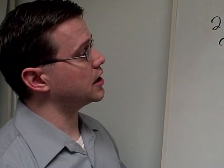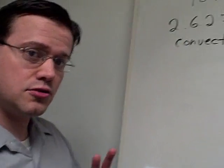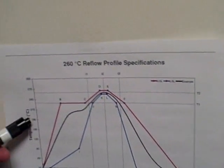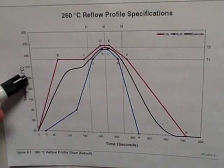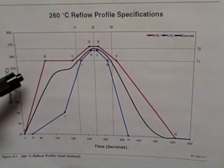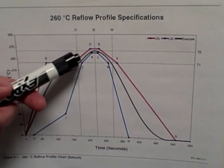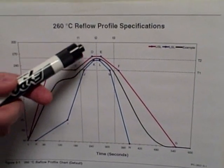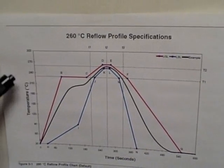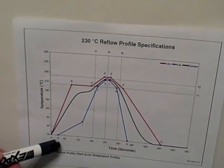So 2627 was created to address this. The main features of the test method are two different thermal profiles. The first is a default, which is the 260°C reflow profile. These profiles are provided in the test method and basically give times for the preheat condition, hold times for the peak reflow temperatures, and then times for the cool down. There is also a secondary profile for a lower temperature, which is 230 degrees C.